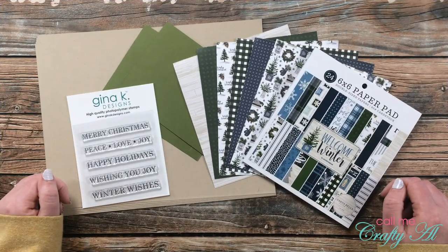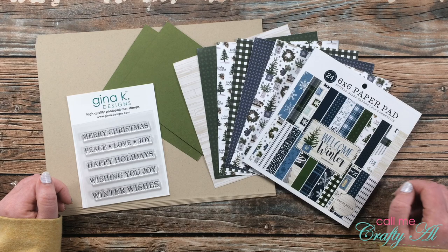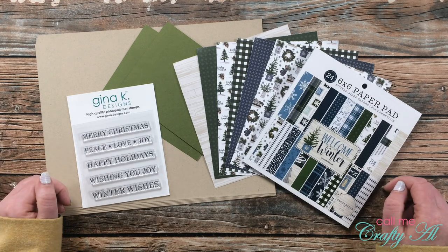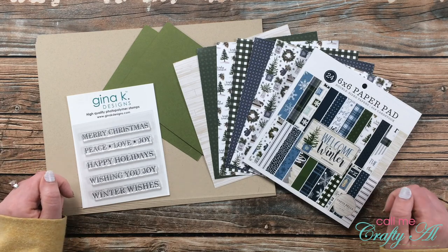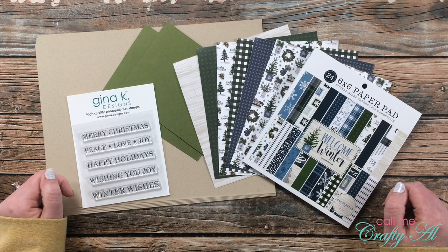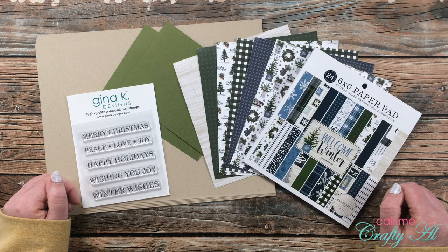The first of the month always means it's time for a new Sheetload of Cards. In today's video I'll be sharing a look at the latest printable, which is free as always to subscribers of my channel. Then I'll share the supplies I use to make it, a look at my first set, and at the end of the video I'll tell you how you can download the printable for free as long as you are a subscriber.